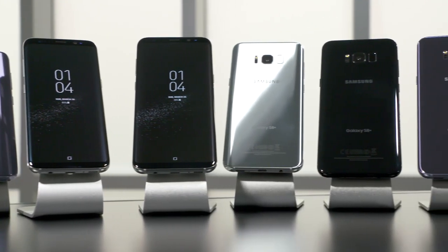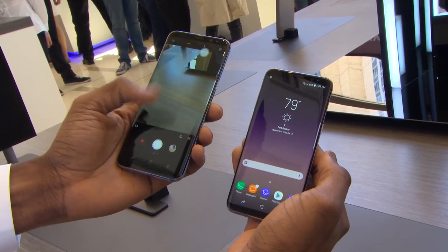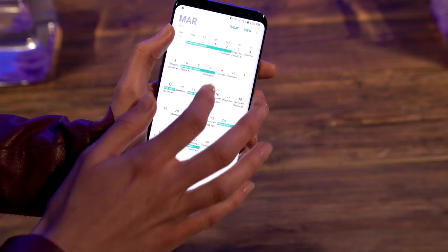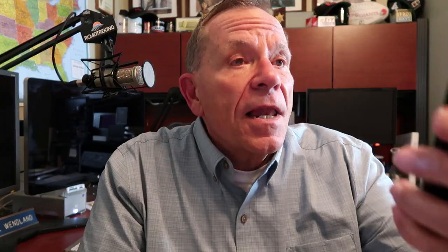The S8 and the slightly bigger S8 Plus are both fast, and they really are stunningly beautiful screens. The resolution is awesome on this thing. It uses facial recognition to unlock — you can look at it and it should recognize your face and unlock. You can also do it with your eyes; it will read your eyeballs.